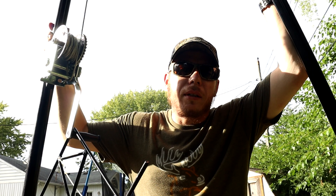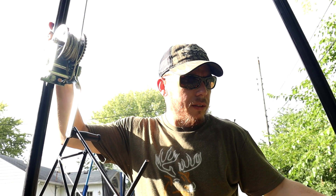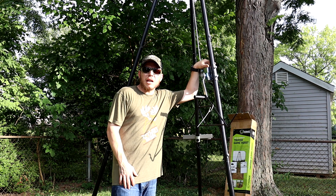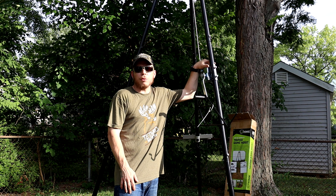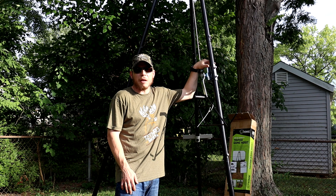That was just the first time doing it - after you do it a couple times with these little quick pins that it comes with, it'll get a lot easier over time. Thanks for coming outside with me while I assemble this new deer hoist. Hopefully we'll put it to good use in Kentucky coming up in a couple weeks. Remember, don't forget to like, comment, subscribe, and hit that notification bell so you never miss a video. Thanks for watching.